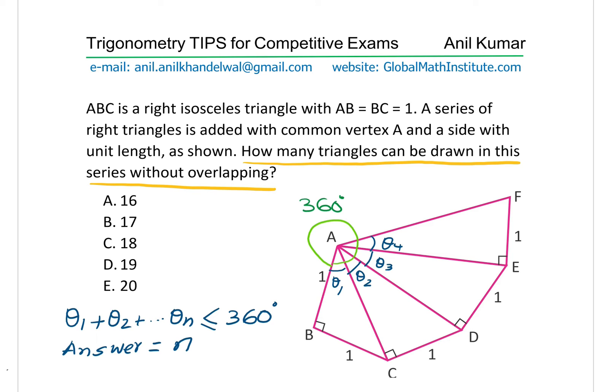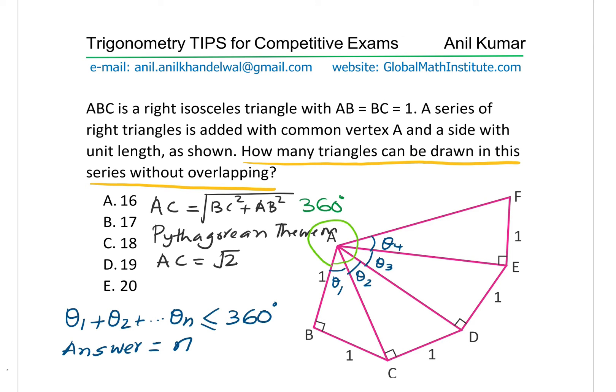Now let us see how do we find the angle theta. We are working with a right triangle, so first thing is we can find the hypotenuse AC. So AC equals square root of BC squared plus AB squared — we'll use the Pythagorean theorem. In this case it will be square root of 2, that is 1 plus 1. So we get side AC as square root of 2.